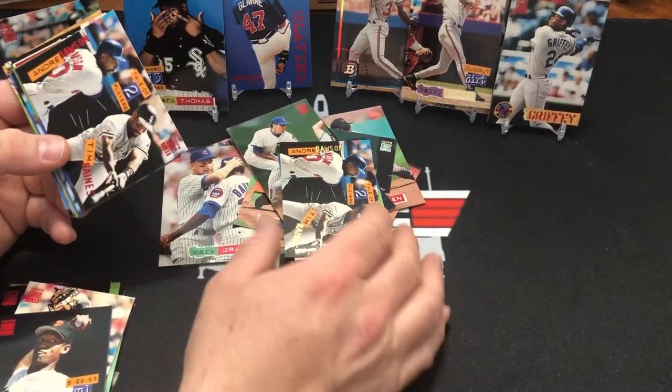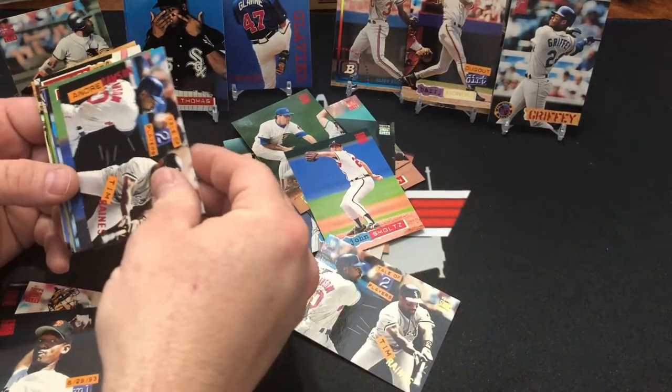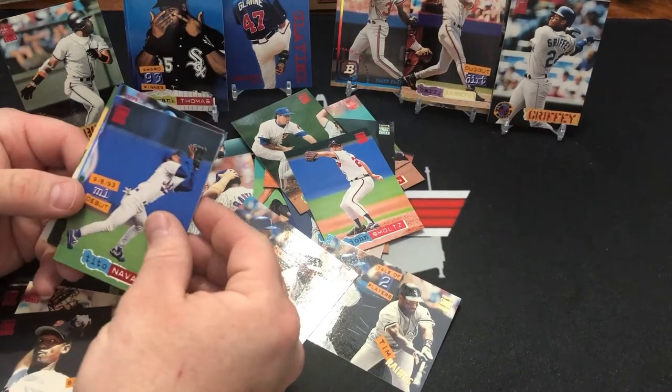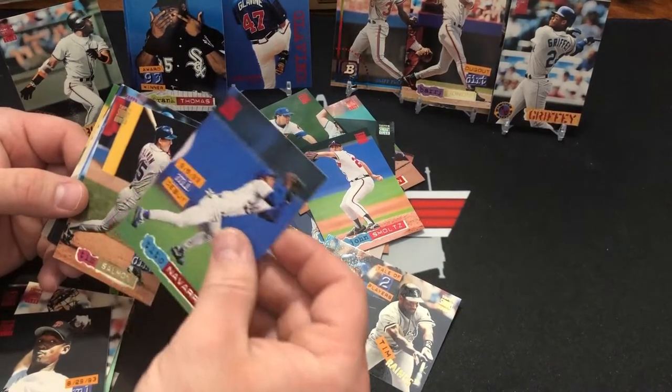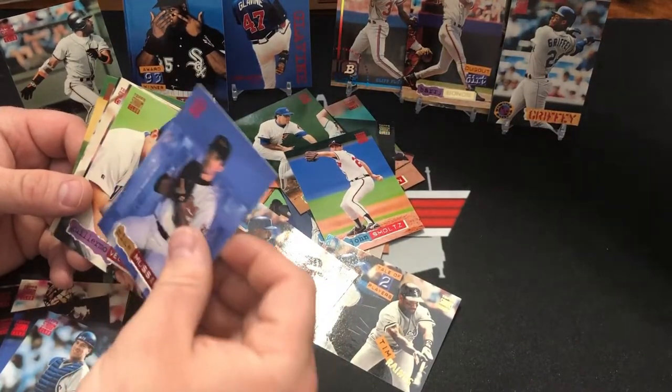Okay, I got two of them in a row — look at this. One of them's the silver, one of them's a rainbow, one of them's not. Back to back. Tito Navarro. Tim Salmon. Greg Myers. Mike Mussina. Wally Joyner. Annie Rogers. Where in the world is the first day card in this place?